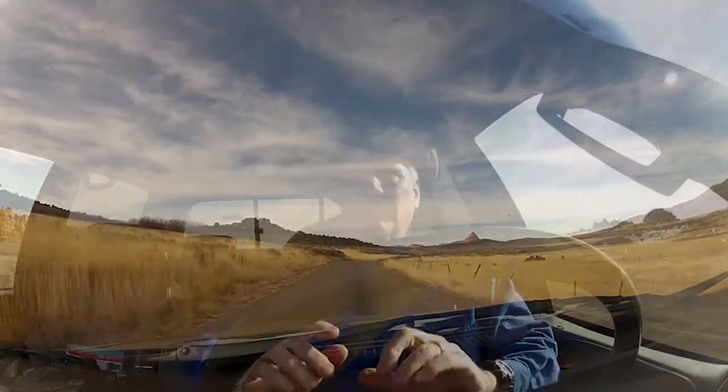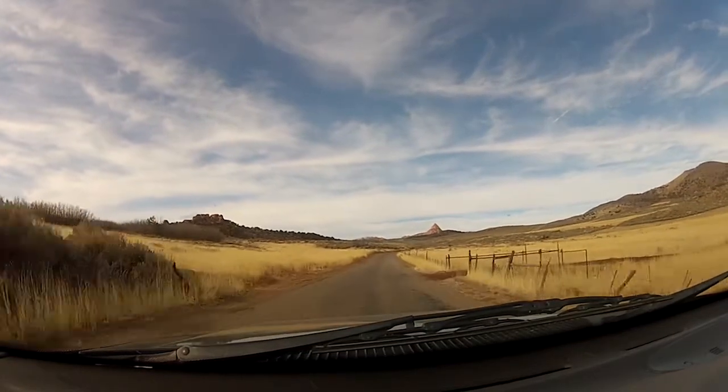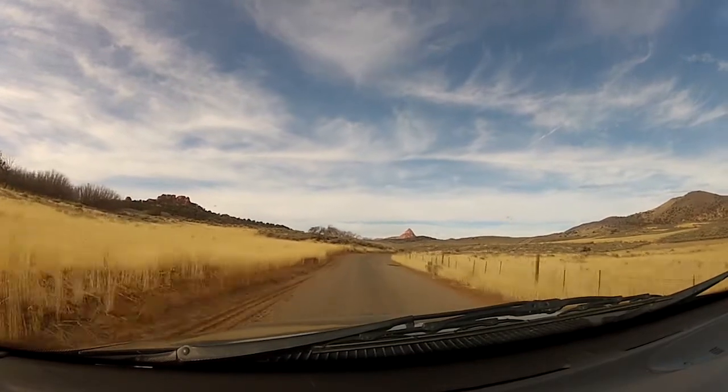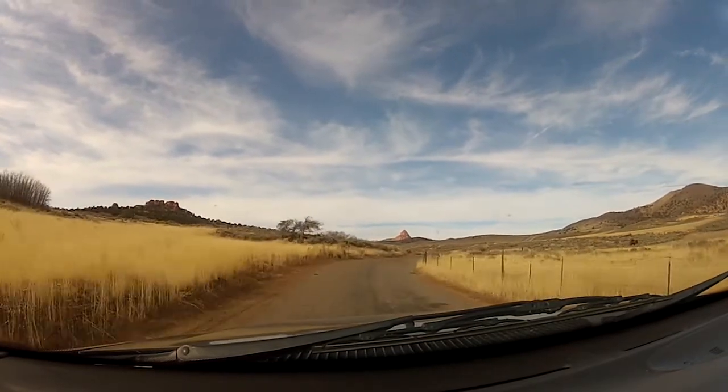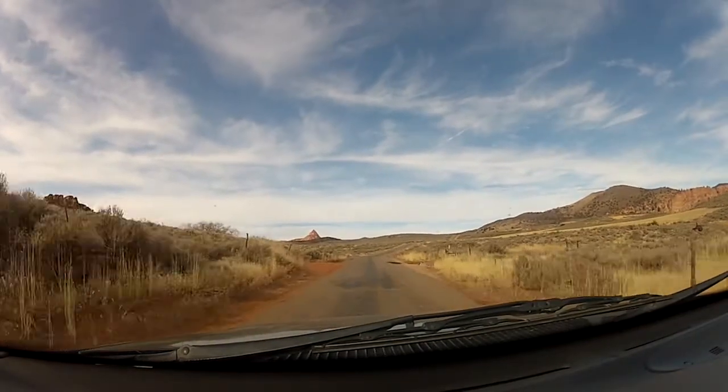This is kind of where I want to be. I was up here a couple of days ago in this flat that's out in front of me here. I saw two really nice mule deer bucks. This is typical deer winter range — kind of open, brushy, sagebrush in particular. This is a good place for mule deer to spend the winter.